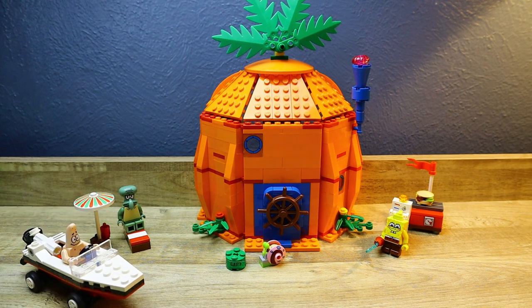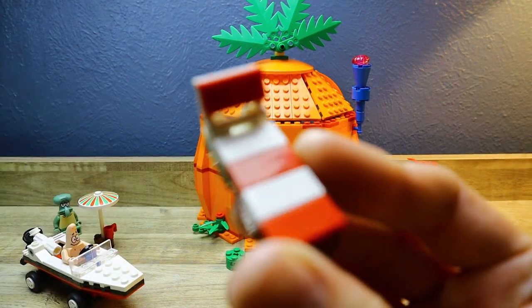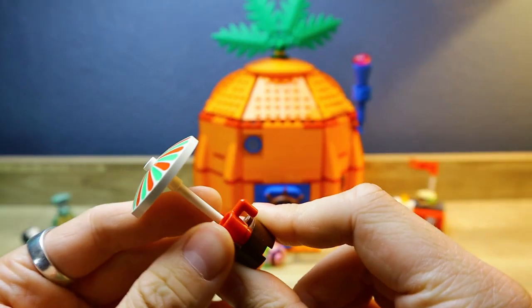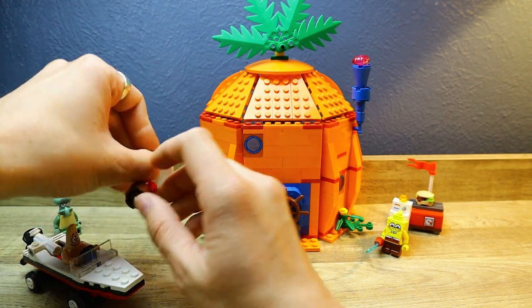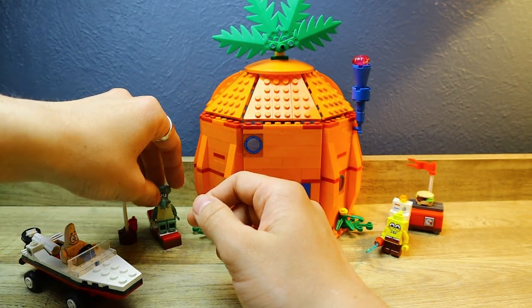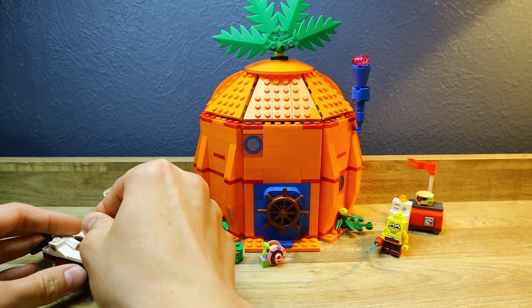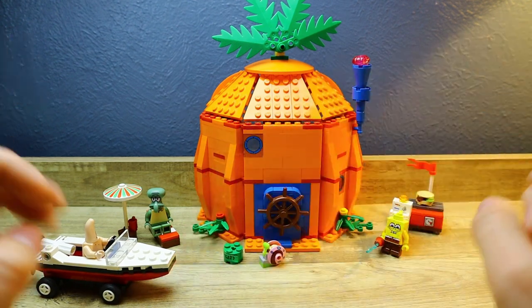As for Squidward's mini build, he has this nice reclining lawn chair slash beach chair, which looks very nice — very simple and basic. This moves around, and there's also this umbrella with a mug. Pretty basic, pretty simple, but effective for relaxation — well, maybe not relaxation if your neighbors are losing their minds right next to you. You can tell he's meant to just stare at Patrick with judgment, like he detests him — 'why are you ruining my nap?'